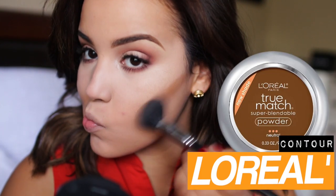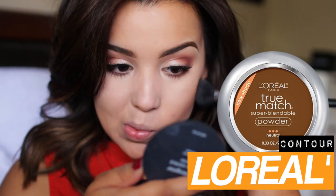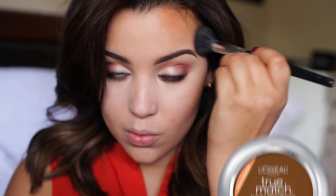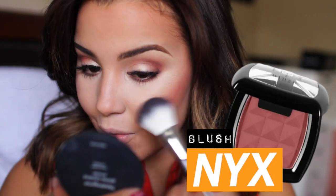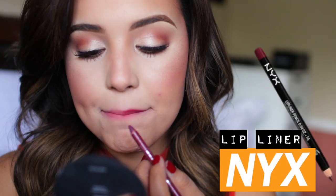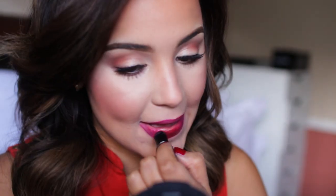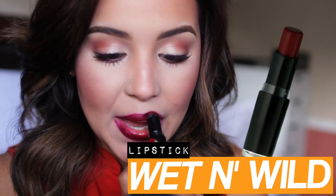For bronzer I'm using a darker foundation powder in the L'Oreal True Match to kind of chisel out my face and make everything look really contoured. For blush I'm using my NYX blush in Bordeaux to give me a really nice flushed look. And my favorite part of this fall makeup look is the lips - I'm using my NYX lip liner to align my lips and then I'm going in with my Wet n Wild Lipstick in Cherry Bomb for that very fall vampy lip. And this is the completed look.